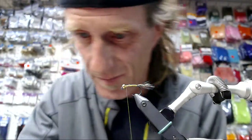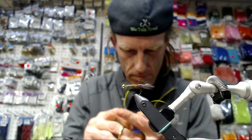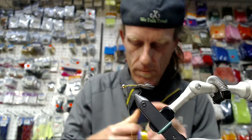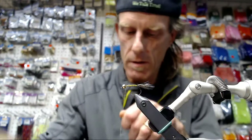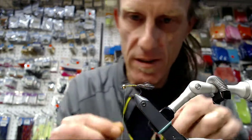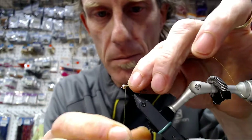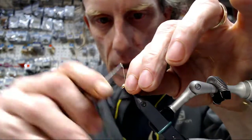Then we're going to get our wire. I really like this hot yellow — hot yellow from Ultrawire. I think that was also one of the most attractive parts of this fly that did so well.